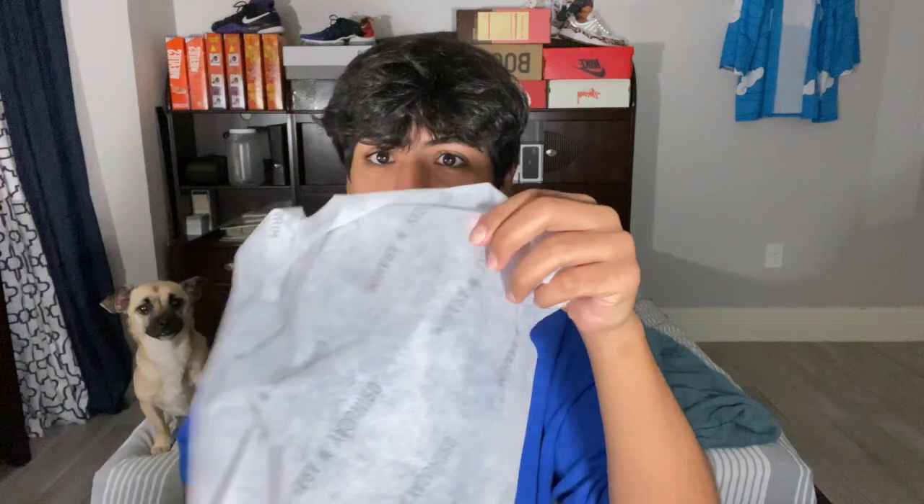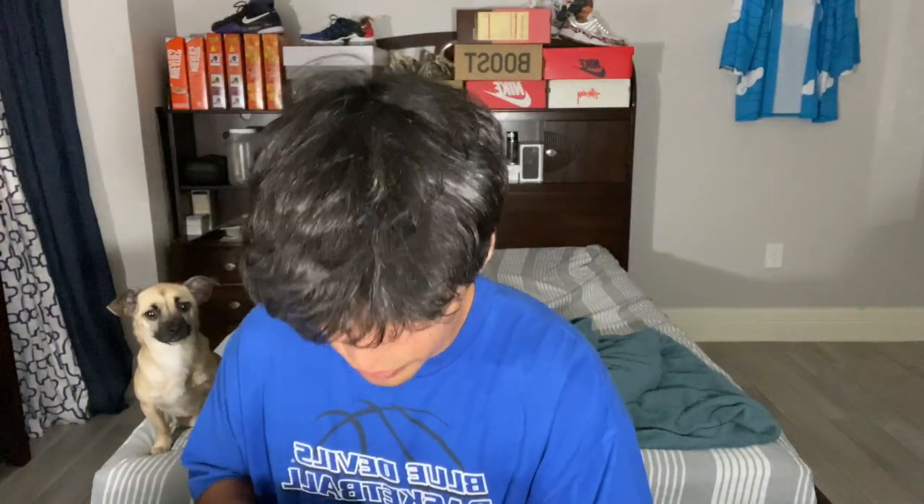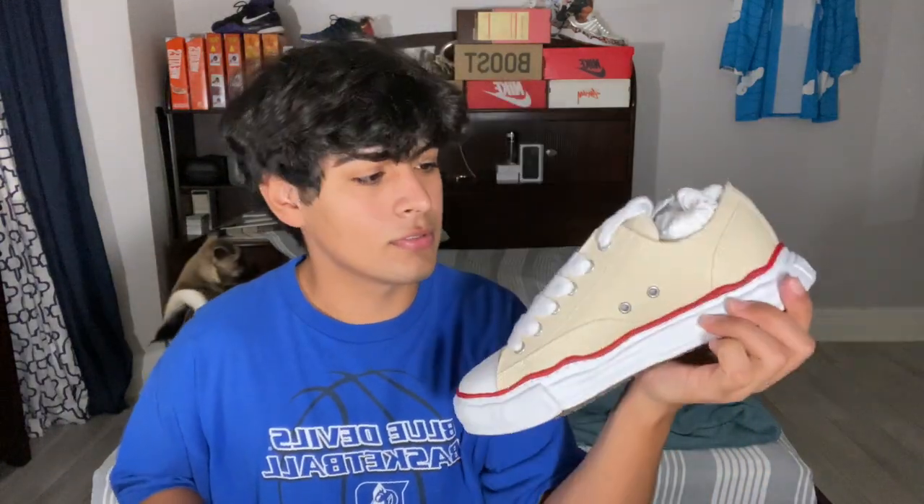They packaged these really well — a lot of stuffing. And this paper is like dryer sheets, that's how it feels. Let's check the other shoe and see if it's any different. Notice it's not quite as beautiful as the other shoe.